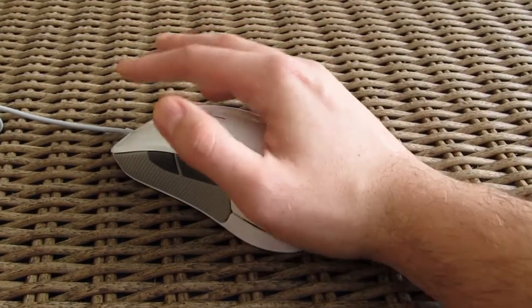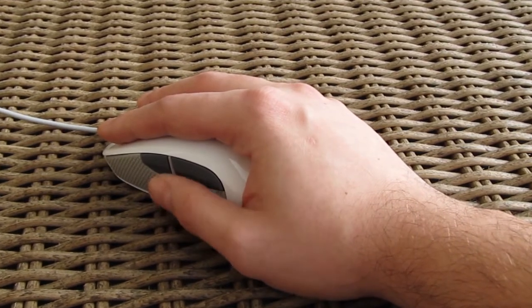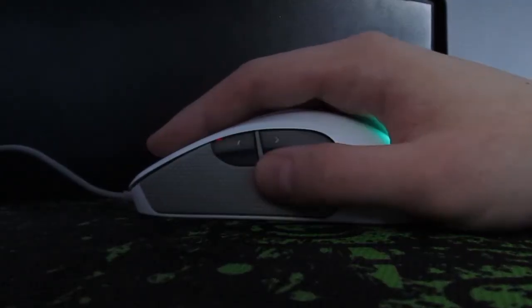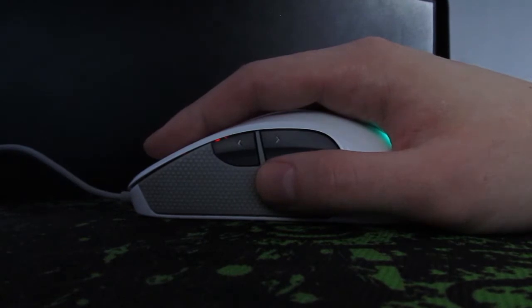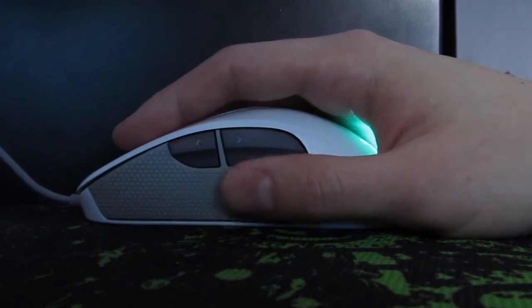Size-wise the Rival is comfortable and very pleasant to use, just the right fit for medium to bigger sized hand users. As we took the Rival on an everyday use journey our experience with it was mostly positive, both gaming and working wise — very responsive and precise, and all in all we didn't have anything major to complain about.